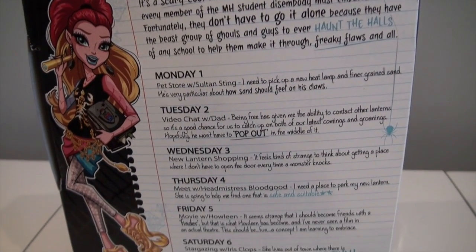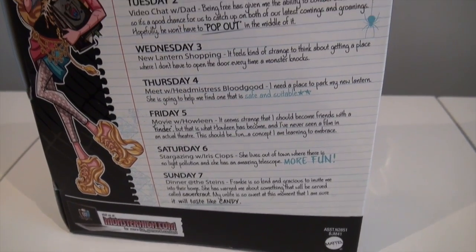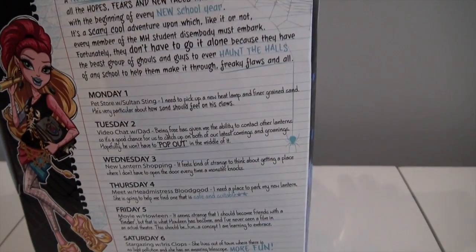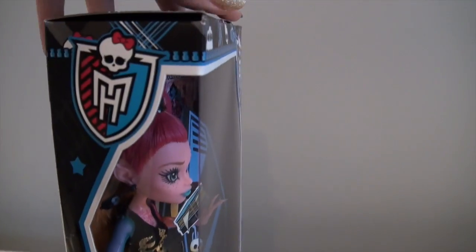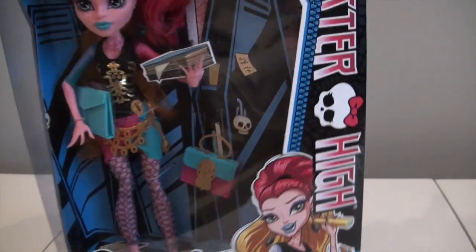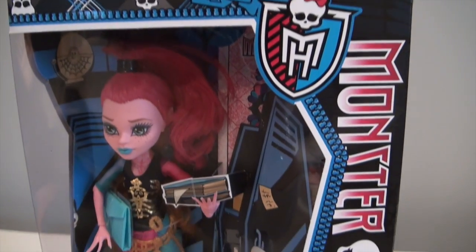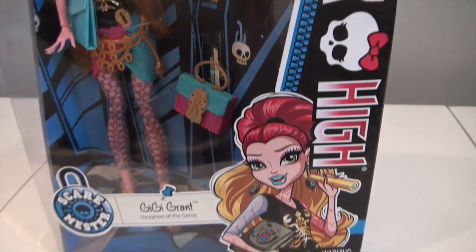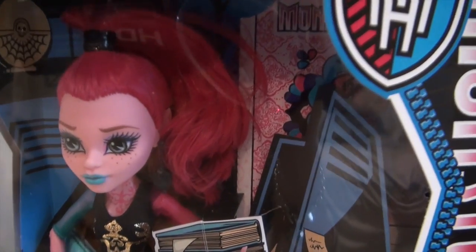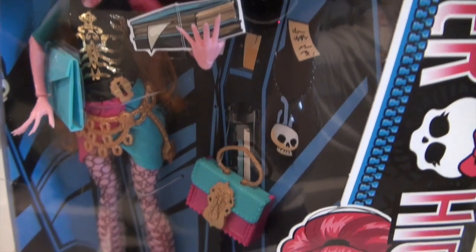Now I picked this Gigi up at Costco actually. I was shocked that they had her there. If you saw my toy hunting video, you will see that I picked her up along with some other ghouls, and for a great price of $14.99 plus tax. But Costco never has these girls — not like this. Usually it's just like an exclusive pack. So I was shocked to find her but so delighted because I have been looking for her. My Targets and my Toys R Us have not been stocking her so I have not seen her.